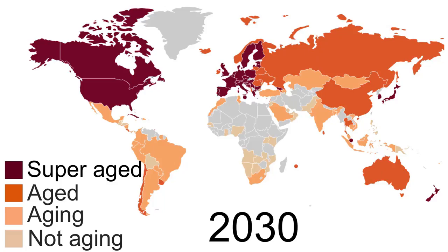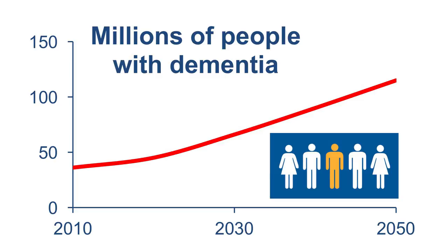This might be an extreme case, however, our planet's population is aging rapidly. By 2030, 34 countries are super-aged. So we need to find a way to realize a self-empowerment society, where people are engaged and study continuously. By the report of the WHO, over 35 million people have dementia, and it will be doubled by 2030.